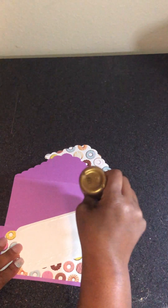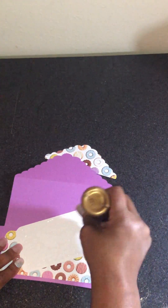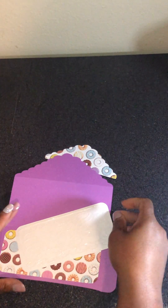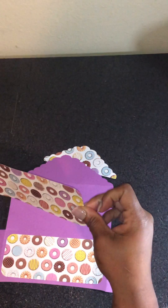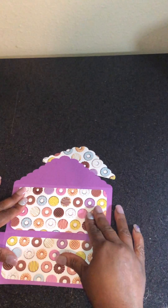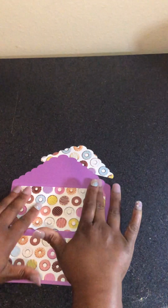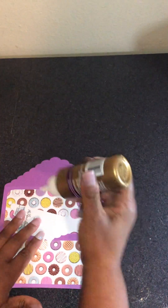Hobby Lobby sells their paper by the sheet, but they also sell it by the pack. The packs can range anywhere from $5.99 on up. I just got by the sheet because that gives me a little bit more versatility — with those packs, a lot of them are themed, so you don't want to be stuck with all summer stuff or all winter stuff. Buying by the sheet gives you a little more flexibility.